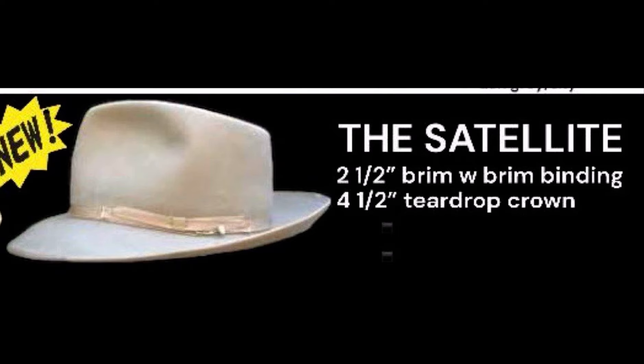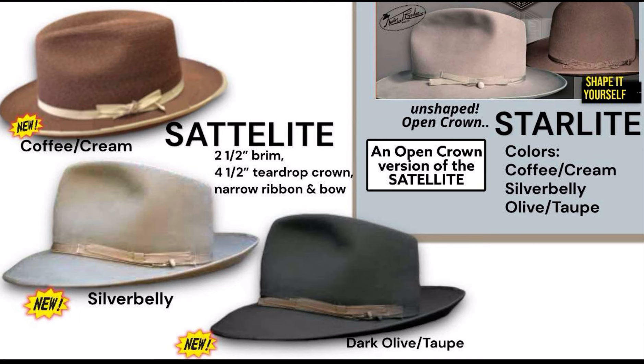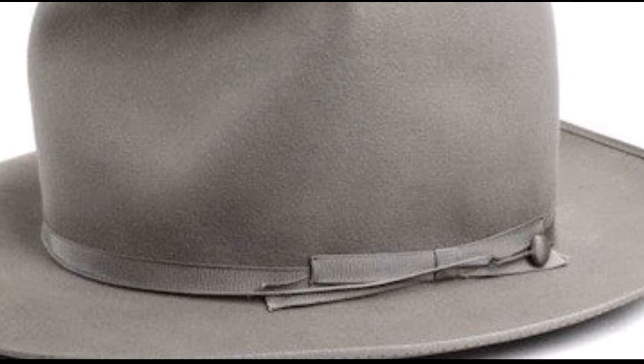The Satellite is a brand new hat — it doesn't exist yet. It has something of an Alessandria or road style band. On the left is the Satellite, which has a four and a half inch teardrop, whippet style, and comes in Silver Belly with cream trim or in Olive with taupe. On the top right is the Starlight — the same hat but open crown. There's no Satellite Premier because the band doesn't change; we just call the open crown version the Starlight. The ribbon sits nicely and doesn't hang on the brim, so it doesn't curl up.